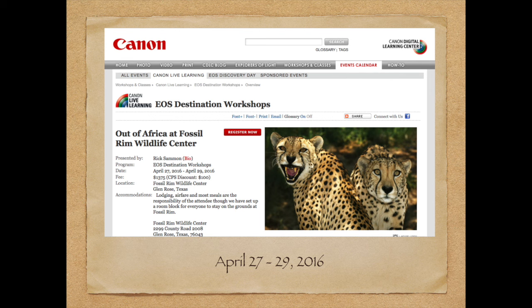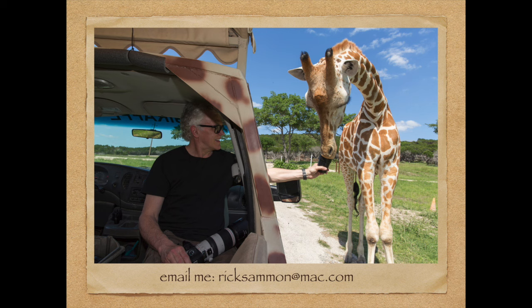I really hope you can join me because I'm going to be there, some Canon folks are going to be there, and it's just going to be an unbelievable experience. If you want information about the workshop, you can email me at ricksalmon at mac.com, and I will answer all your questions.